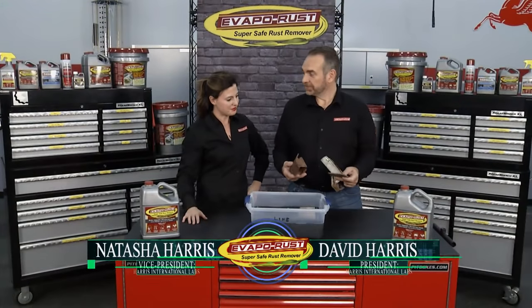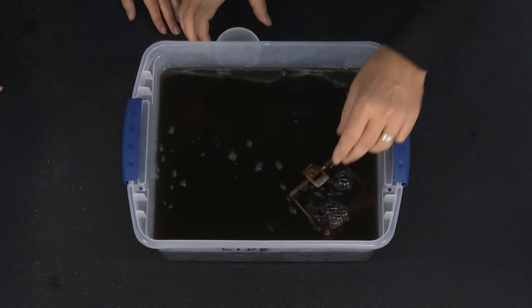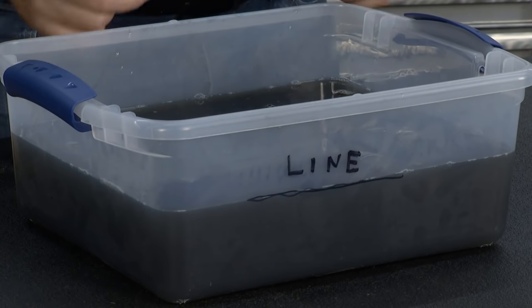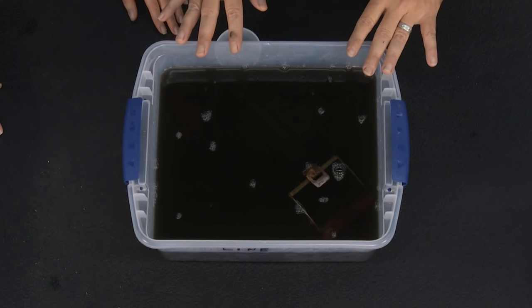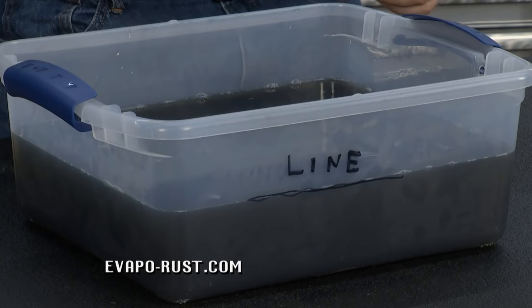We've got a lot of parts to de-rust today. One question is how much life is left in our Evap-o-Rust. When you first put it in a tank, mark it with a line right at the water level. The chemical itself doesn't evaporate, but water does. If you lose too much water, your Evap-o-Rust will slow down. If the level drops below your line, just add tap water back, stir it up, and your product will go right back to being the same fantastic Evap-o-Rust.